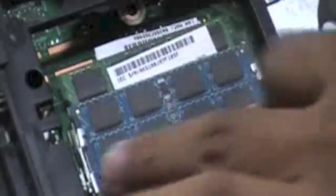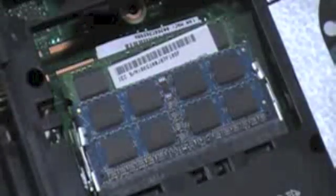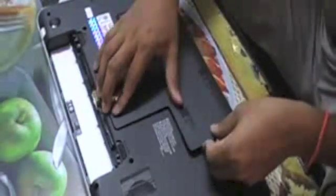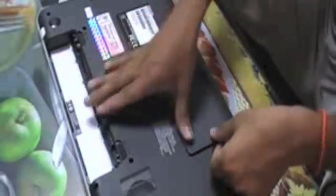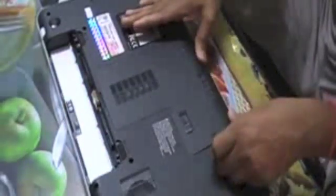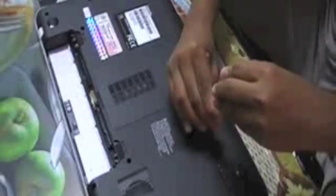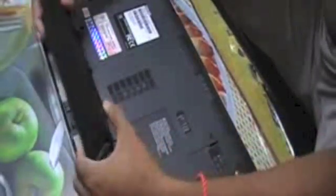Let go the plastic cover, put in the clues, screw up the nuts again, and put in the batteries.